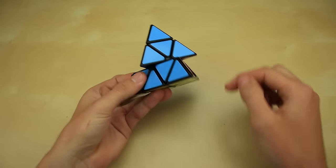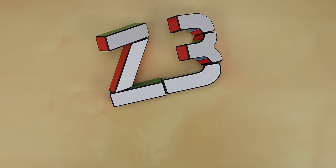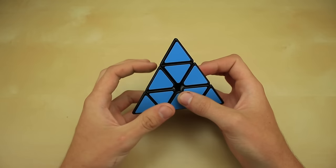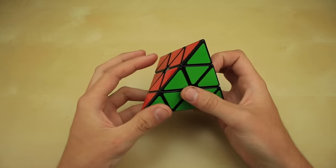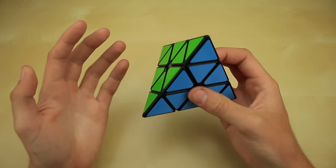Hey guys, welcome back to Z3Cubing. Today I'm going to show you the layer-by-layer method on the Pyraminx. This is my tutorial for the layer-by-layer method, and it's a very easy method that a lot of beginners use to solve this puzzle. I'm going to be aiming this video towards people who have never solved the Pyraminx before.